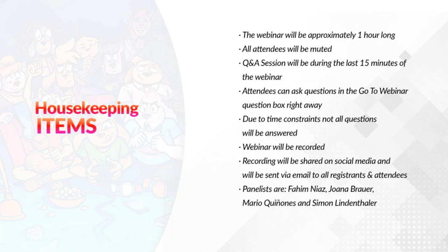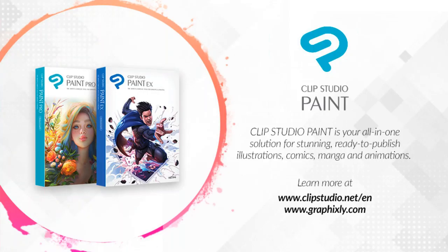The panelists for this webinar are Fahim Nias, Joanna Brower, Mary Quiñones, myself, and Simon Lindenthaler. For those joining us for the very first time, Clip Studio Paint is your all-in-one solution for stunning, ready-to-publish illustrations, comics, manga, and animations. Learn more at www.clipstudio.net and www.graphics.ly.com.